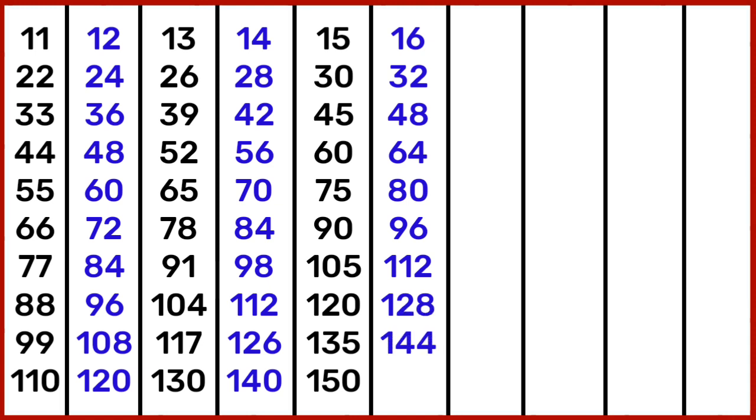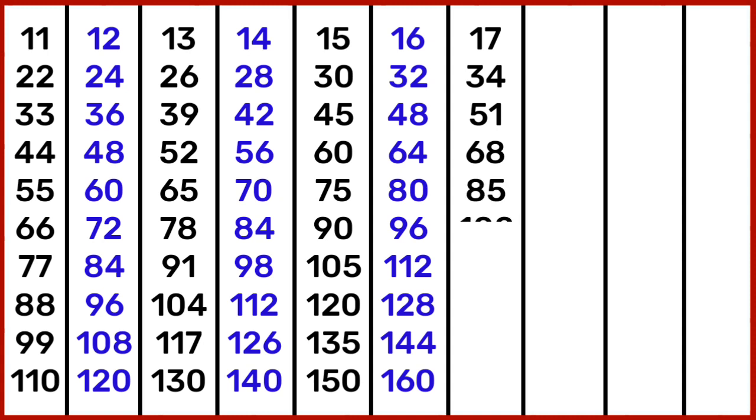16 9s are 144, 16 10s are 160. 17 1s are 17, 17 2s are 34, 17 3s are 51, 17 4s are 68, 17 5s are 85, 17 6s are 102, 17 7s are 119, 17 8s are 136.